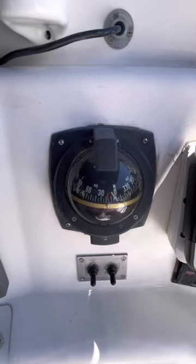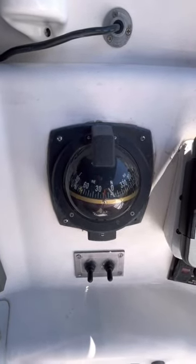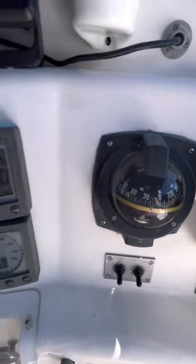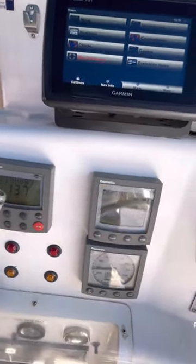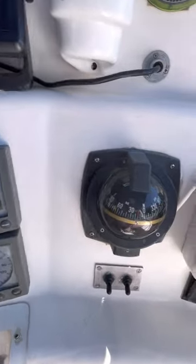For today's find, we're checking out a magnetic compass. I've got a flashlight that has a magnet on it, and that magnet is very good for checking the compass movement.